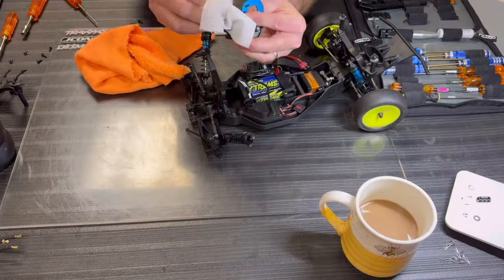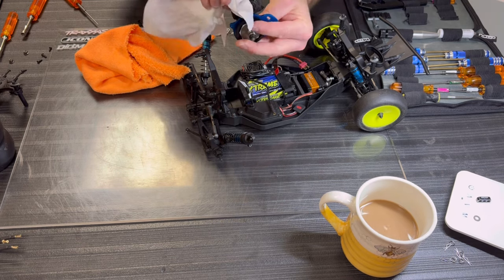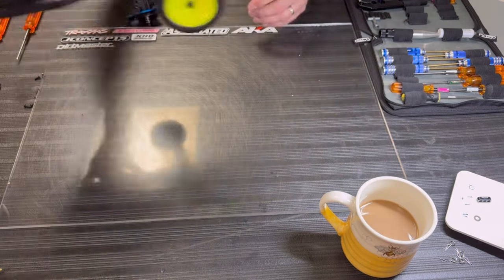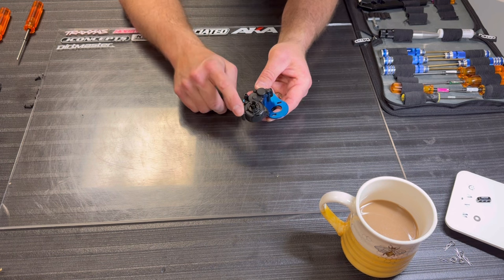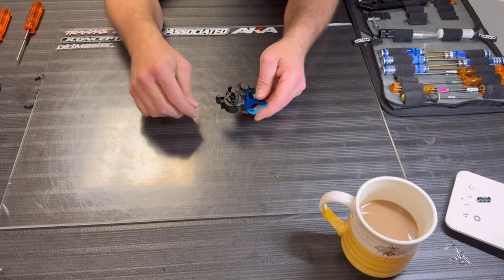Aside from taking the rear bumper mount and body mount off, the transmission comes out of this thing really quick — there's actually only four bolts holding it in. Done with the chassis for now, let's set that aside. One, two, three, four, five — 2mm hexes — pull this side off and pop the diff right out.